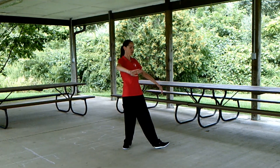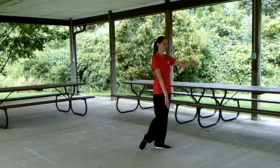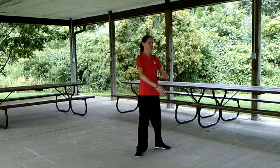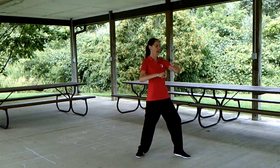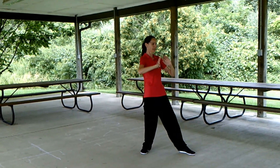Shifting the weight back, turning out the left toe, bringing the right foot forward up to that level. Deflect downward on the right by opening from the right side, drop the weight into the right, step forward with the left to intercept and punch. Withdraw.